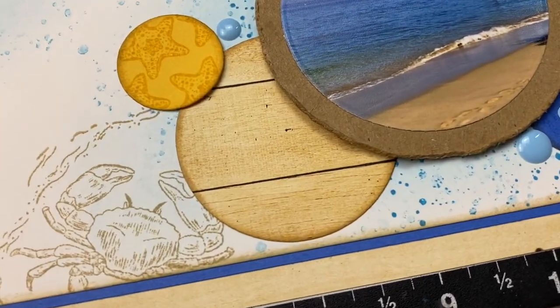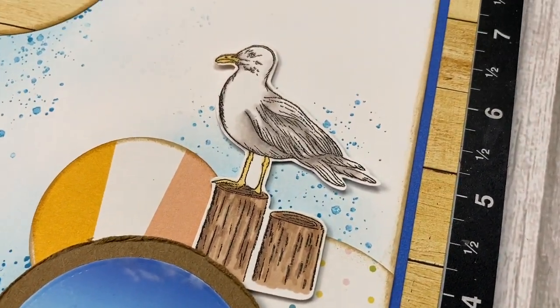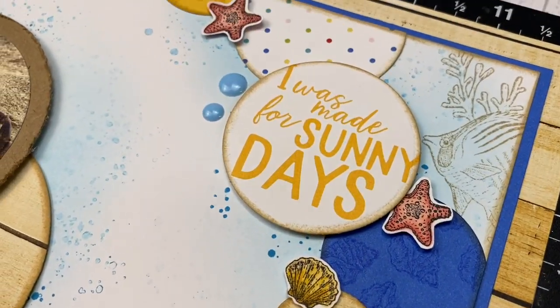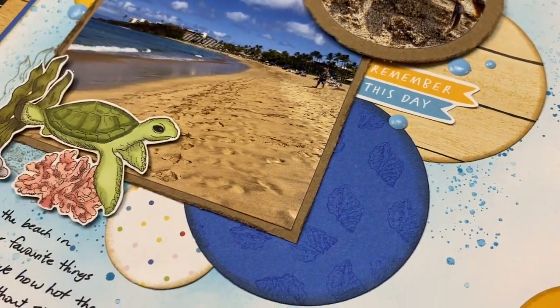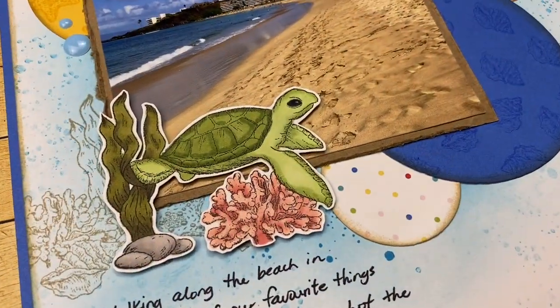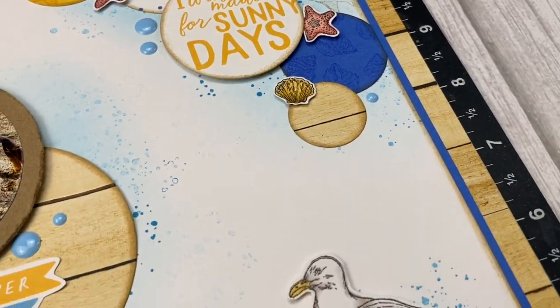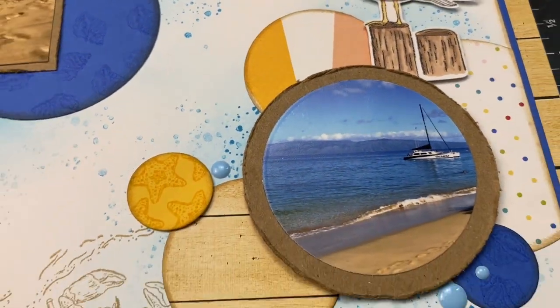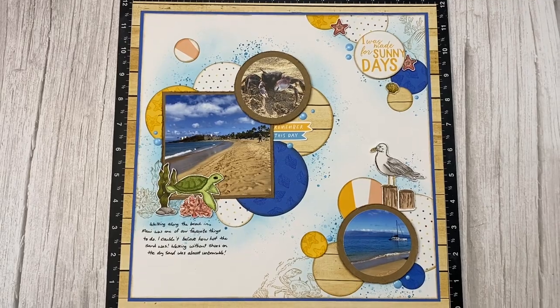Here's my finished page. Off camera I added little teal dots — a new embellishment coming in tons of colors in the new core catalog. Little flags that say 'remember this day' were cut from another Beach Day Picture My Life card. I also added a double mat with Bluebird cardstock and the woodgrain paper I used for the circles. If you want more stamping inspiration, check out the layout on screen where I added a ton of stamping. Thanks for watching and I'll see you next time!